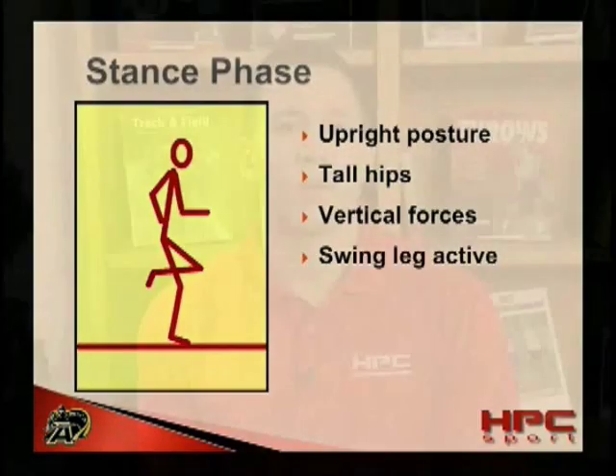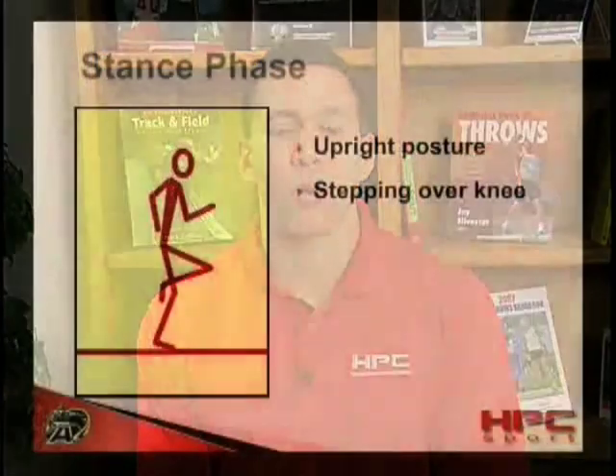Athletes should keep their hips tall. Athletes whose hips begin to drop at this point may lack sufficient leg stiffness. This is often a result of poor preparation for ground contact while in the flight phase. It also may be a result of insufficient eccentric strength or power.